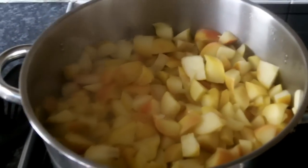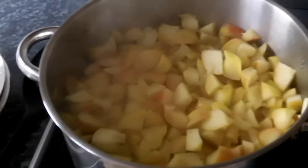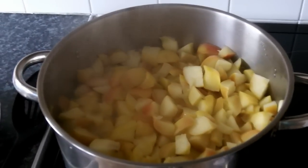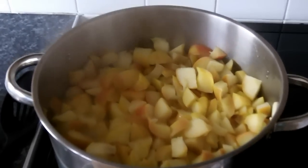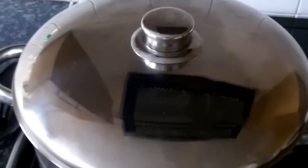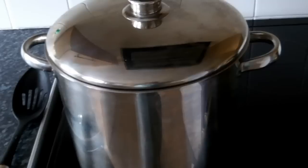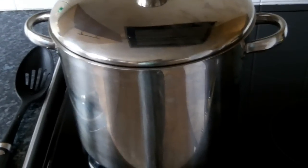Right, the apples are boiling now, so I'm going to set the timer and reduce the heat down to simmer. I'm going to simmer these for 15 minutes. Don't stand too close to the steam — it'll steam the lens up and you won't see anything. I'll cover these with the lid and simmer for 15 minutes. Meanwhile, I'm going to measure the sugar: three pounds of sugar or 1.25 kilos.